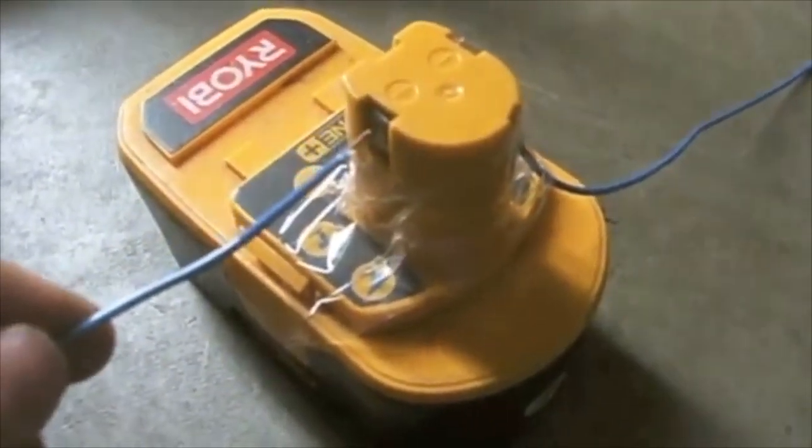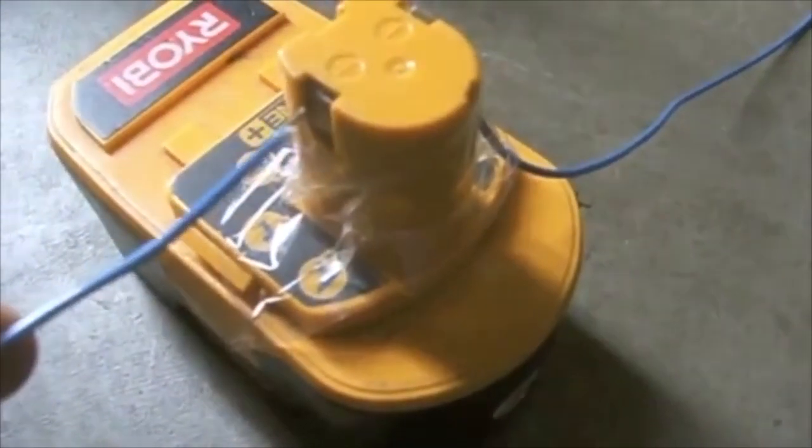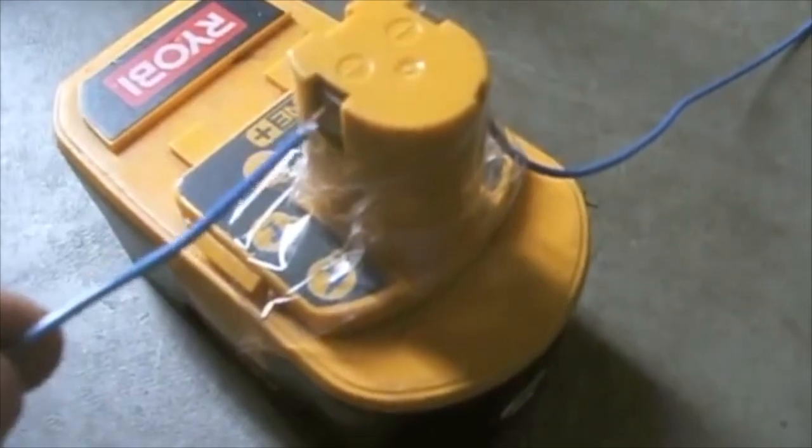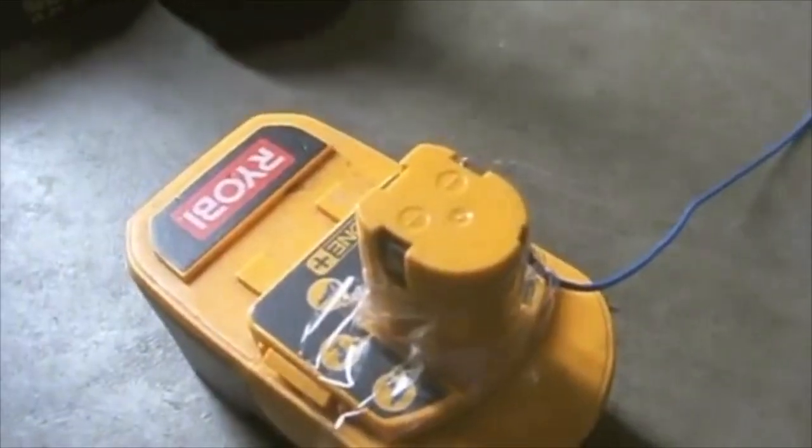You should have safety glasses on while you do this. And I'm going to do that right now — one, two — that should do it.